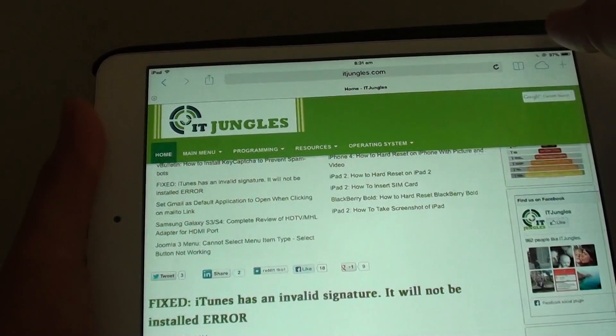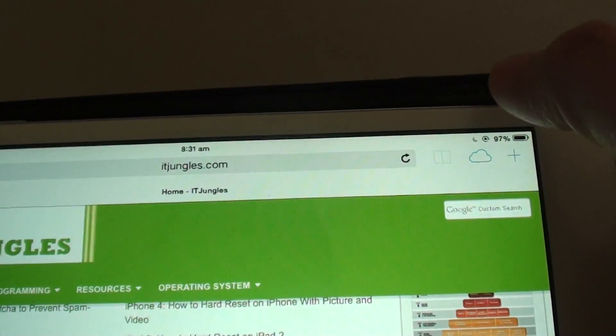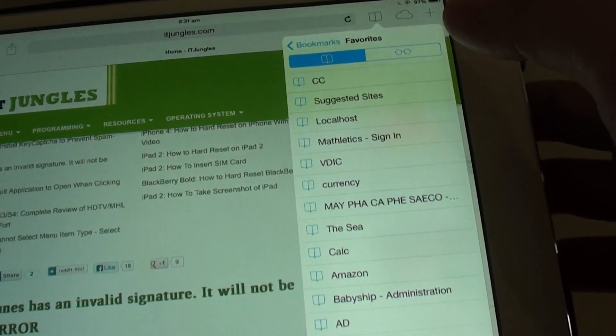Once the browser has launched, simply tap on the bookmark icon at the top right. It will then pop up with all your bookmarks.